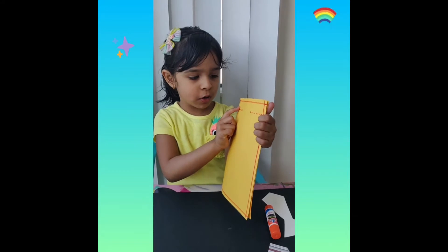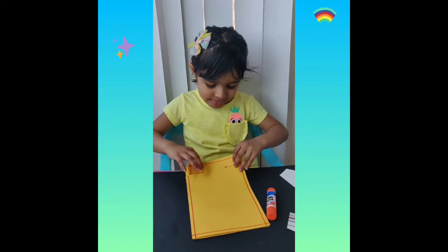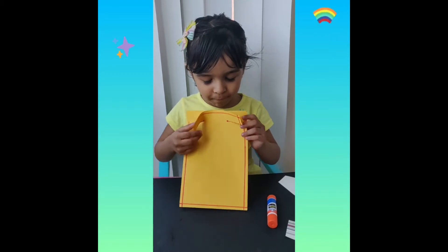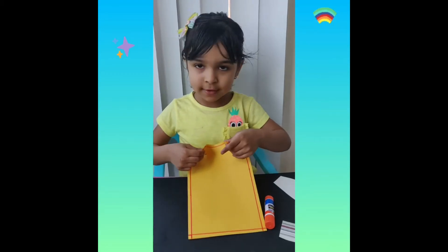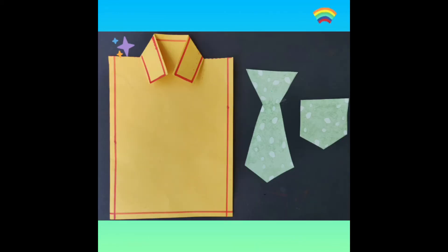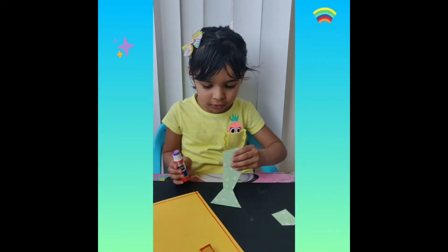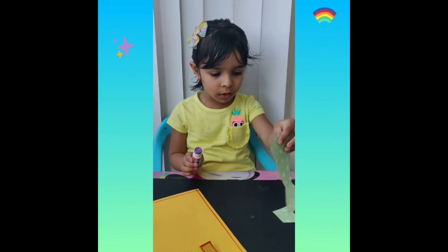Now we are going to cut these pieces. Now we are going to fold it like this. You can show us now. Now we are going to stick this glue on here.